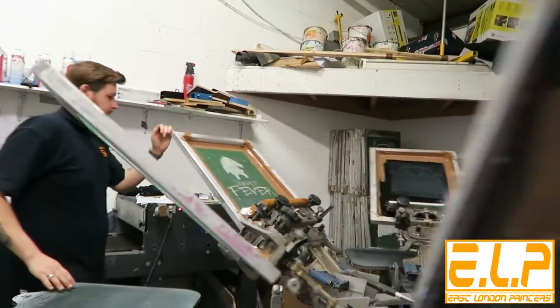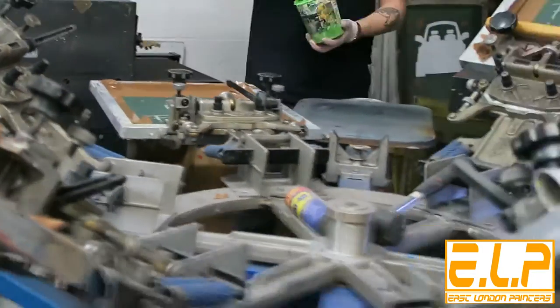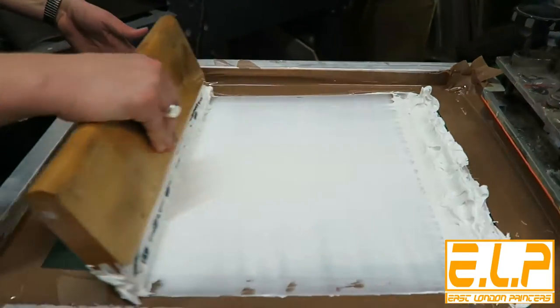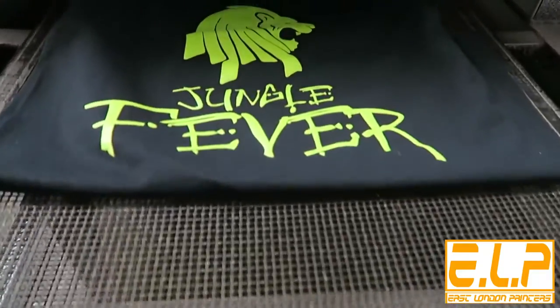The screens are then set up precisely onto our screen printing machine and inks are then added for each colour. The ink is then pushed through the screens onto the garment and then put through a dryer, ready to be worn and washed again and again.